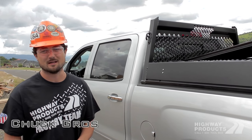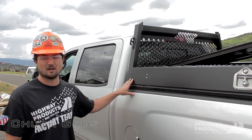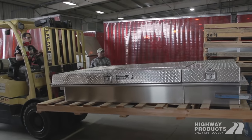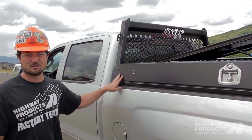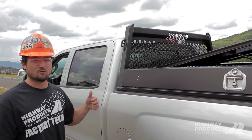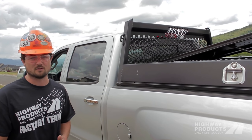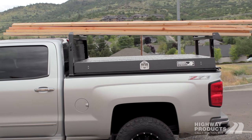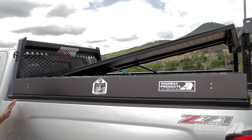Hi, I'm Chuck Gross with Highway Products and I want to show you probably one of the coolest truck accessories you can get for a work truck — the Pickup Pack by Highway Products. Highway Products has been manufacturing these for over 30 years. Essentially what this does is turn any pickup truck into a lockable service body without the weight, without the installation, and without the cost of a service body. You get a slip-on unit that drops on the back of your pickup and turns the whole bed into a lockable storage area.